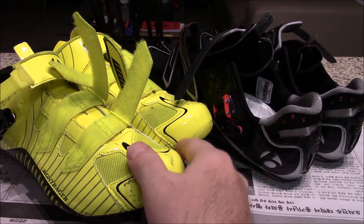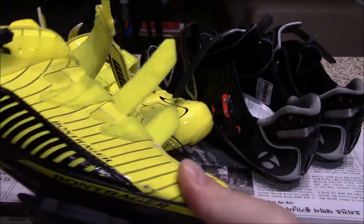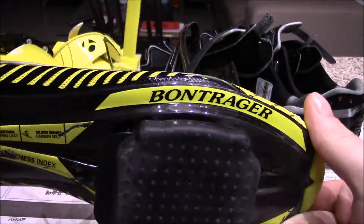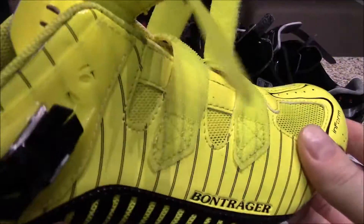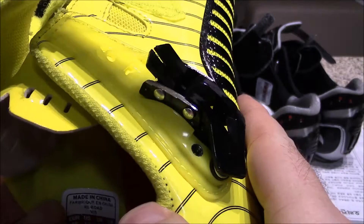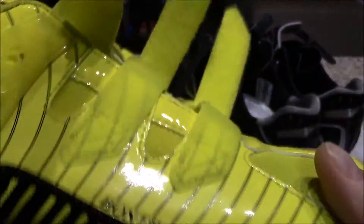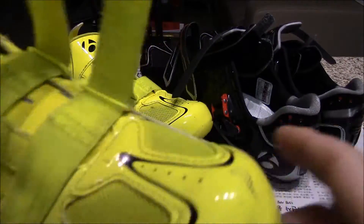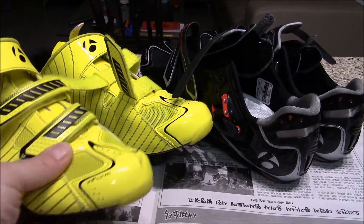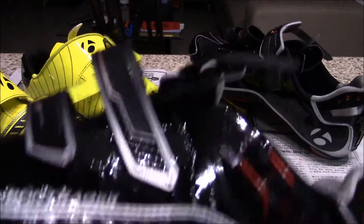Welcome ladies and gentlemen, welcome back. This is Skaggy Bones back with another shoe review for you today. This time we're going to be looking at two pairs of Bontrager shoes — the Bontrager RL Road Visibility and the RLX shoe.